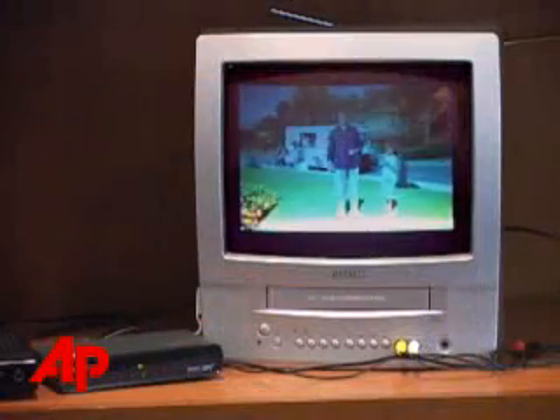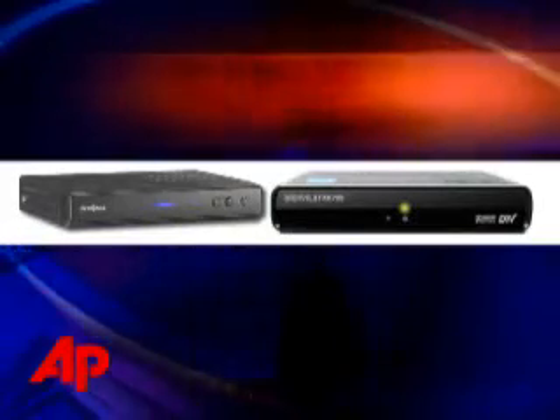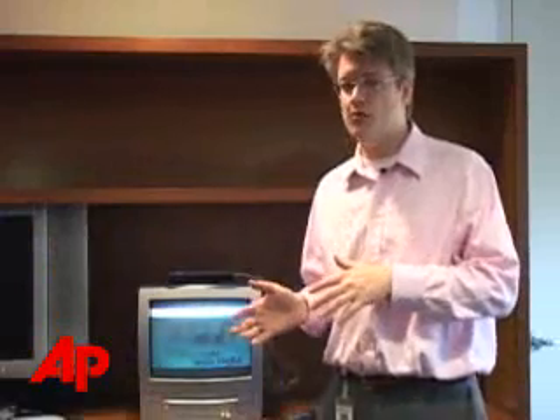Now if you're a cable or satellite subscriber, you don't need one of these boxes. Your service will keep working after February next year. But you still might be tempted by one of these — if you've been getting cable and satellite mostly because over-the-air picture quality has been bad, these converter boxes may well solve your problem.